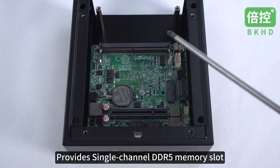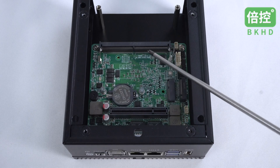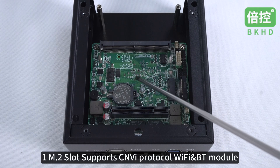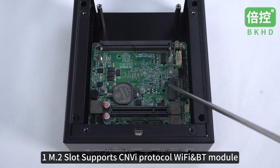It provides a single-channel DDR5 memory slot supporting up to 32GB. One M.2 storage slot supports PCIe or SATA protocol. One M.2 slot supports CNVI protocol Wi-Fi and Bluetooth module.